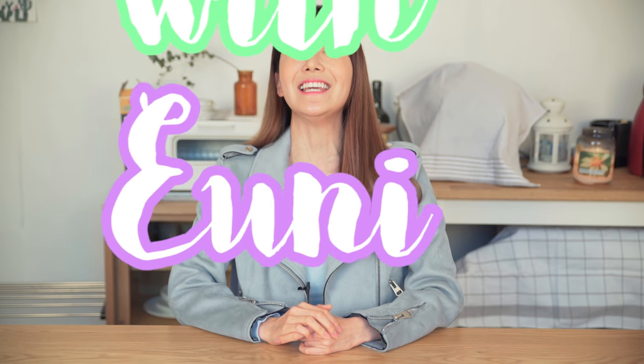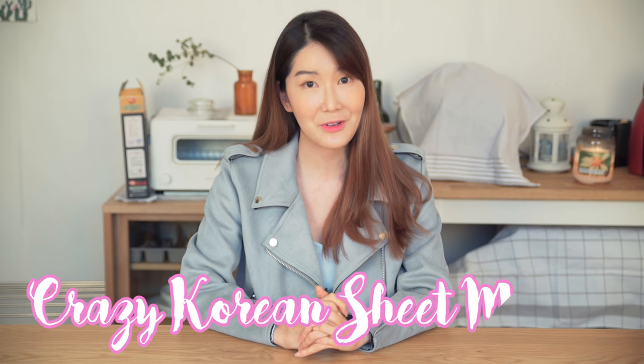It's gonna be called Try It With Eunice. Basically what it is, I'm gonna be trying new products with you guys. Anything that you want me to try, you can leave it in the comments below and I will look through those suggestions and try it. So today's episode we're gonna be doing crazy Korean sheet masks — I thought it'll be a really fun topic for the first episode, so don't go anywhere and keep tuning in.